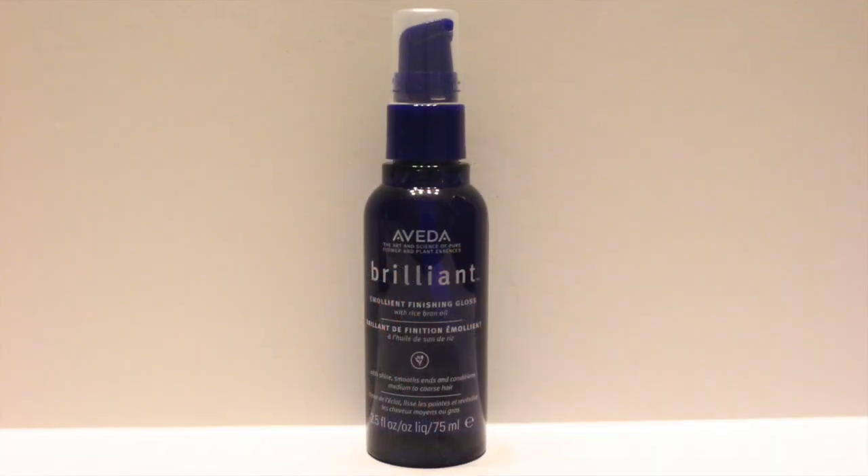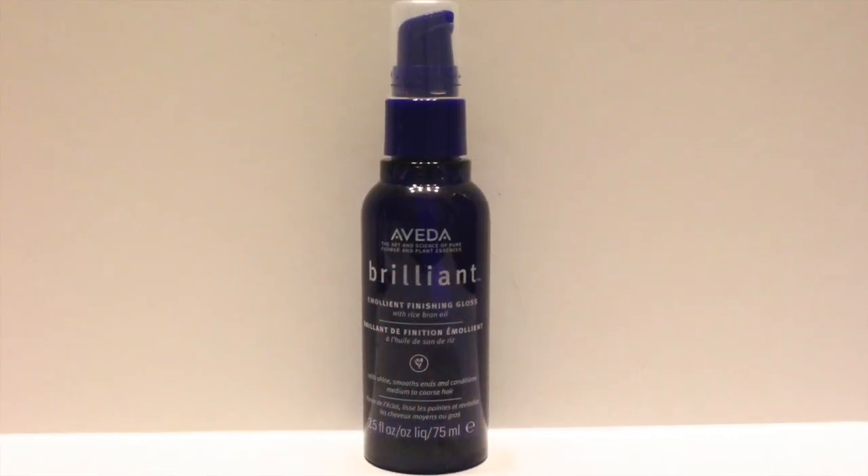Now I am going to use Aveda Brilliant Emollient Finishing Gloss to separate and fluff. This formula has rice bran oil, which is packed with ferulic acid and esters that help promote healthy growth, and antioxidants and fatty acids that protect and moisturize. The formula is super glossy, yet very lightweight.